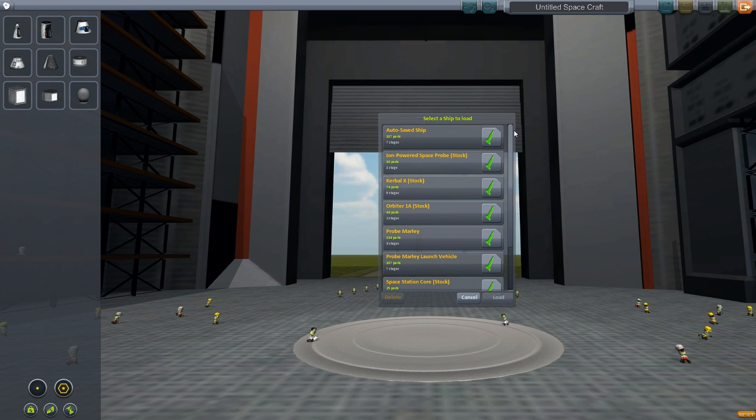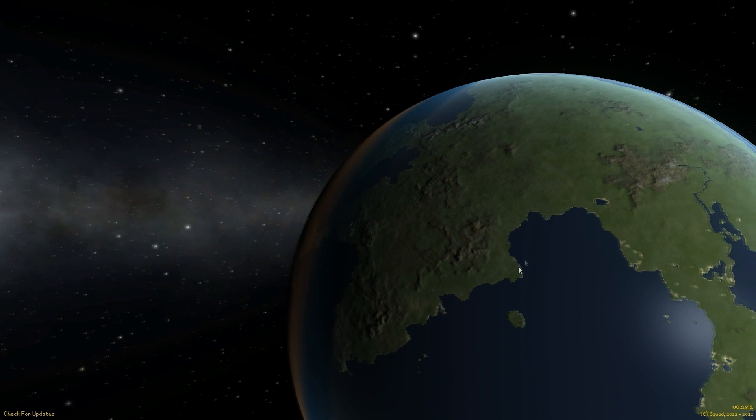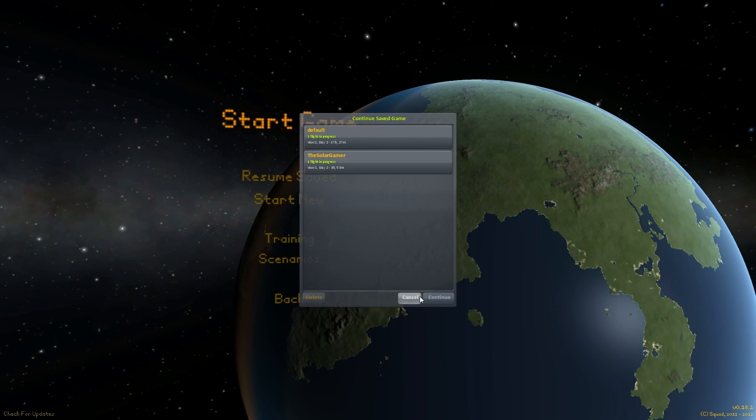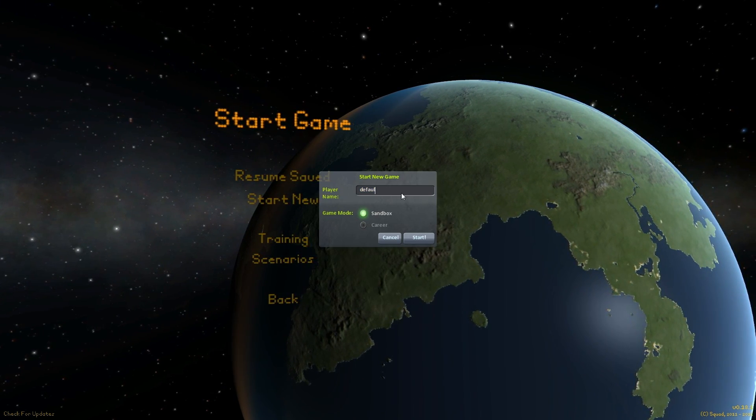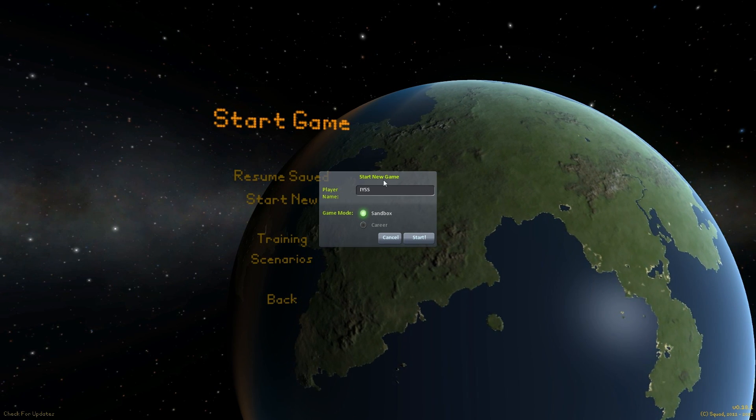Well apparently it didn't save. So we're going to back out of this, start a game. We're going to name this the IYSS for International YouTube Space Station.